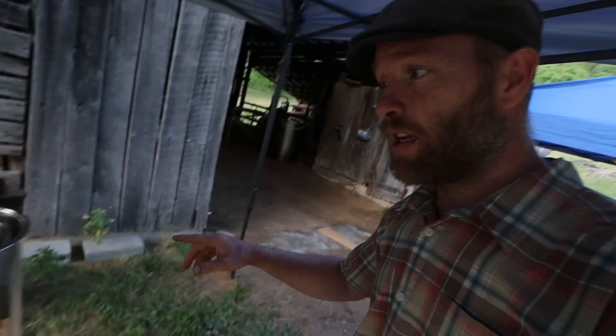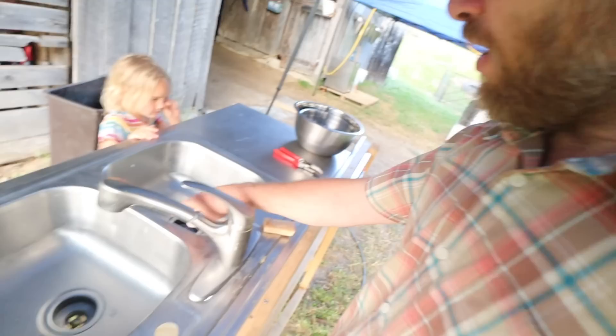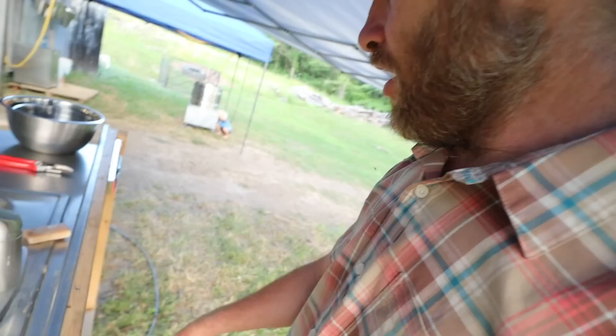For evisceration, we have a metal yard score right here. Go to your local metal yard and find yourself a stainless steel sink — we've got the sink there and the table. We did have to buy the faucet. We've got it hooked up to our hose, and we've got to string this hose up tomorrow.